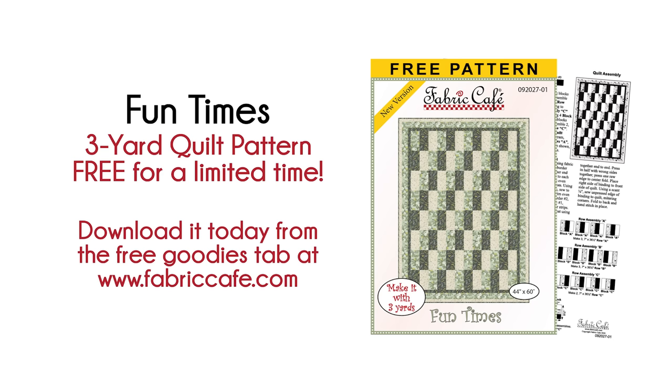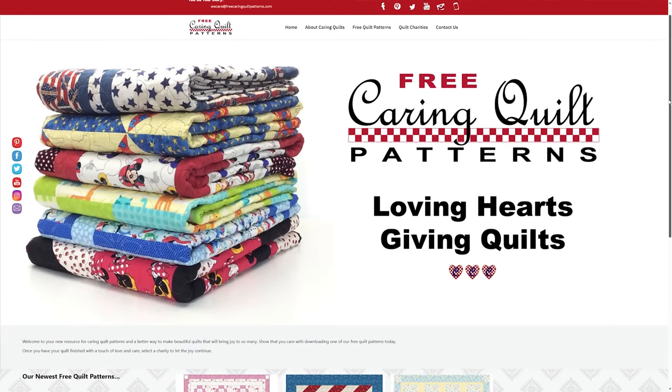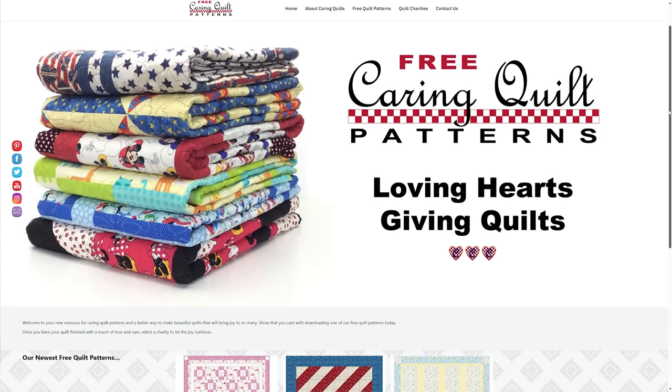We have a free pattern on our website, so go download it right away. We also have a website called FreeCaringQuiltPatterns.com where we offer several free patterns to download that are a little different from our regular free pattern. We really want to thank you from the bottom of our hearts for all of you quilters who are making such a positive impact on the world by giving of your quilting skills. It really does make a difference and helps encourage those who may be in a difficult spot. It's Fran Morgan and Donna Robertson — thank you so much for quilting.